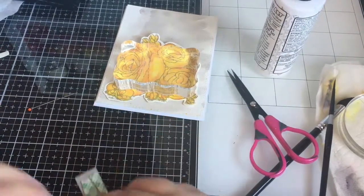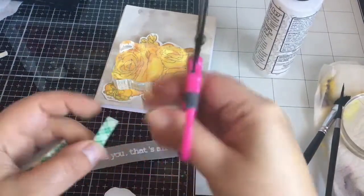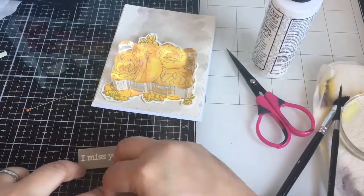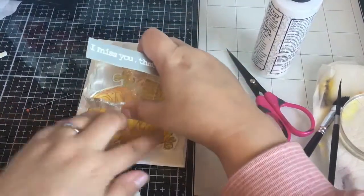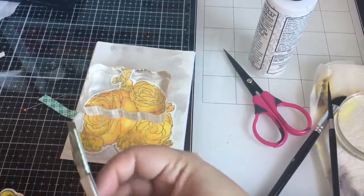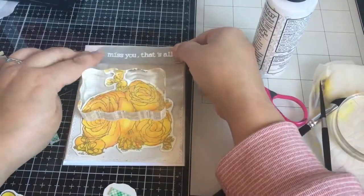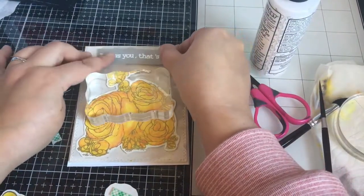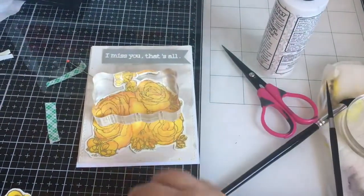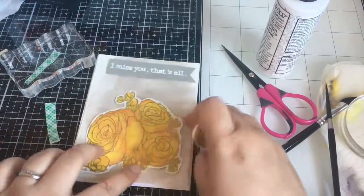I stamped and heat-embossed the sentiment with Brutus Monroe — I think it's like alabaster white, I'll have it in the details — onto some gray 65-pound cardstock, and I added it with foam tape. I cut it out with my paper trimmer banner.